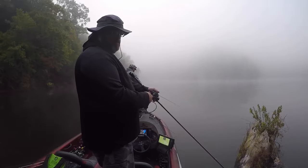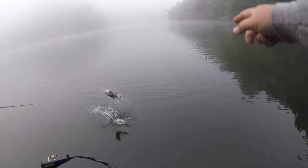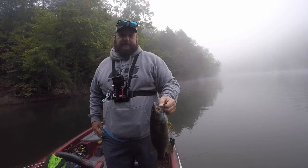Hey, Bass Geek here and I'm going to show you a trick to walking the dog topwater baits in clear water that is going to get you bigger bites.